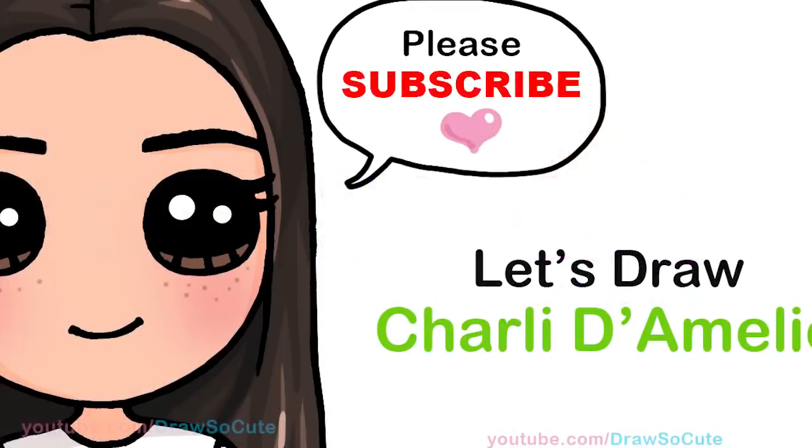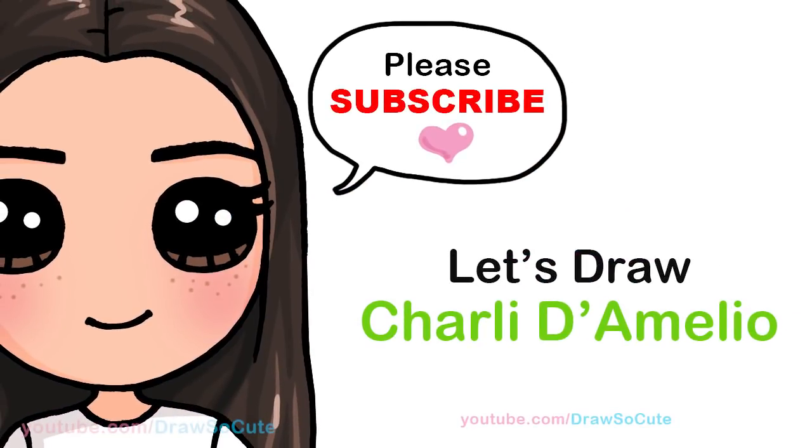Hi Draw So Cuties, Winnie here. Today we're going to draw Charli D'Amelio. So let's get started.